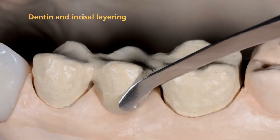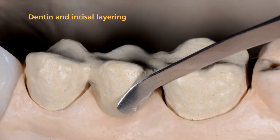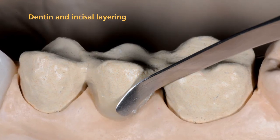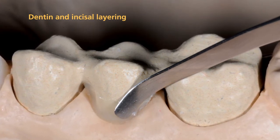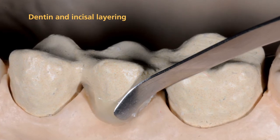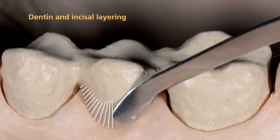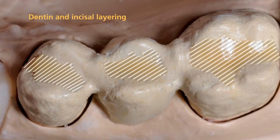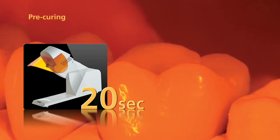Now you are ready to commence the layering procedure proper. The individual SR-NEXCO paste materials can be either applied according to the layering diagram or individually. Press the first layer firmly into place to achieve an effective bond between the composite and the opaquer surface. After that, build up the layers step by step. You may contour the basal surface of the pontic area with pontic fill. Occlusal dentin is particularly suitable for enhancing the occlusal shade effect. Consistently pre-cure the NEXCO materials with the quick for 20 seconds each segment.